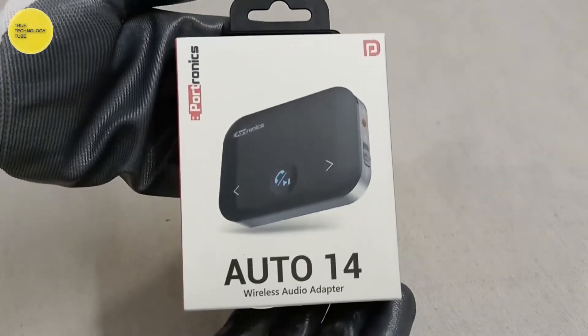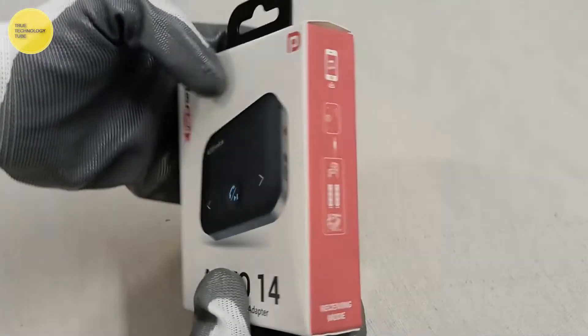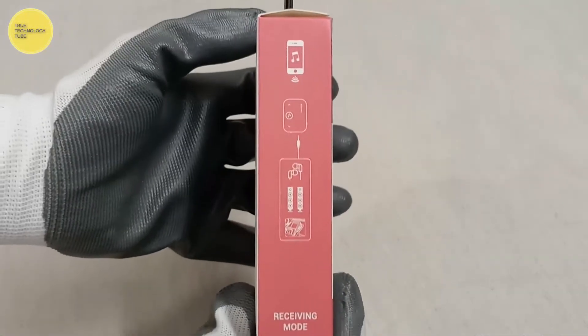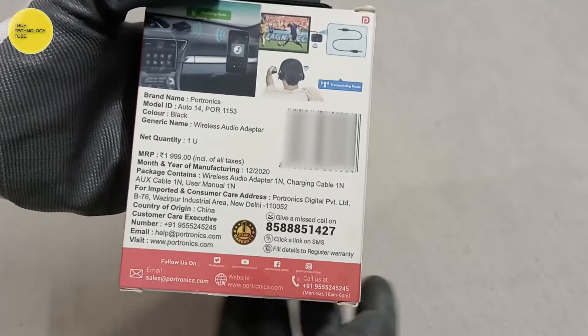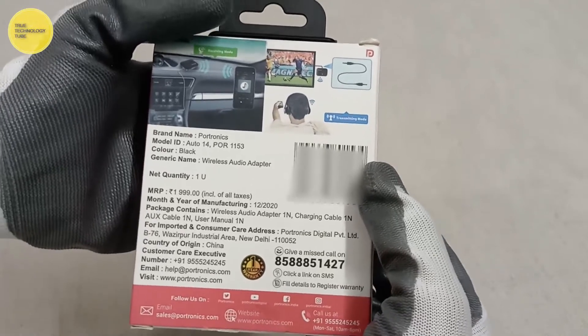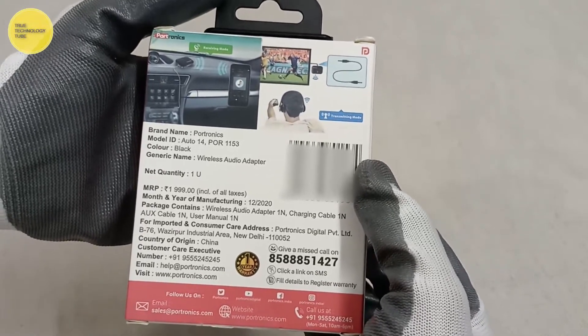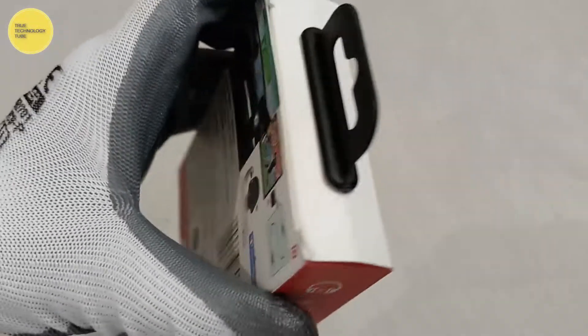Let's talk about the wireless audio adapter specifications. It comes in black color, Bluetooth version 4.2, Bluetooth distance 8 meters, working time 10 hours, standby time 35 hours, charging time 2 hours, battery capacity 450 mAh, audio jack 3.5 millimeters, aux in and aux out, and it also comes with a microphone.